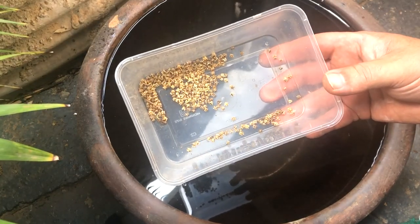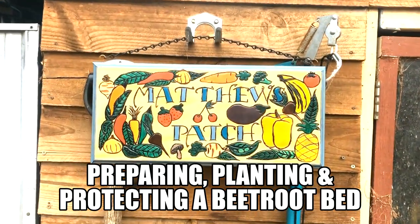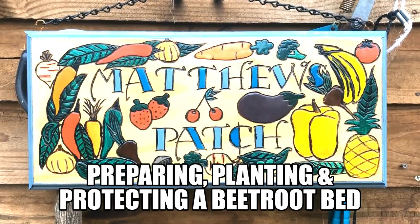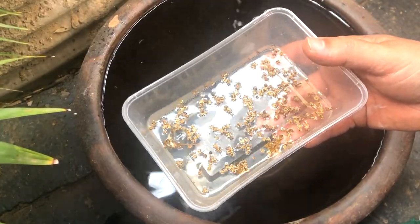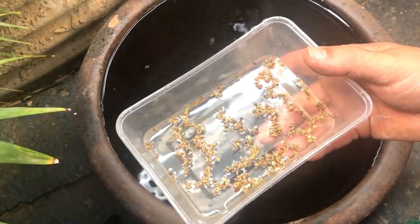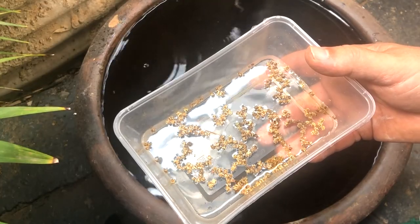It's time to get some beetroot seed soaking for my new central bed, and these are going to be left to soak overnight. Pre-soaked beetroot seed, any form of beet seed, peas and beans as well, will germinate really well if they've had a good 24 hours or so to soak.